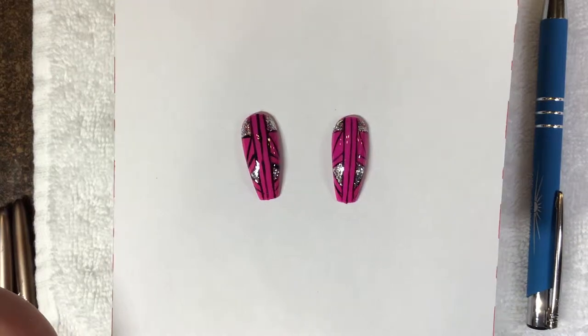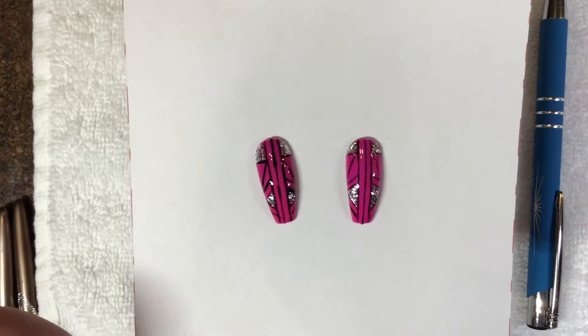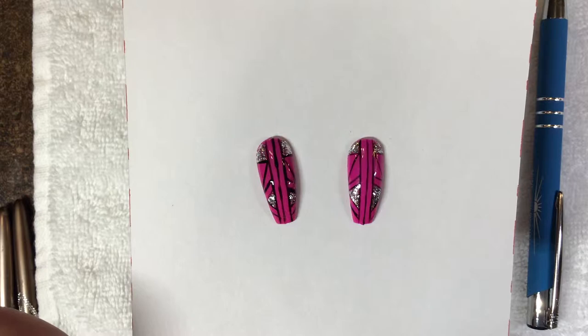Hi everyone, welcome to our class on lines. In this class I'm going to show you how to drastically improve your line work with just a few simple steps.